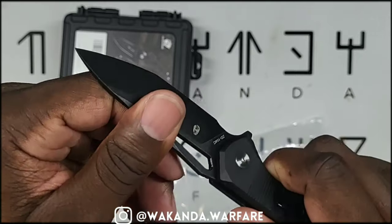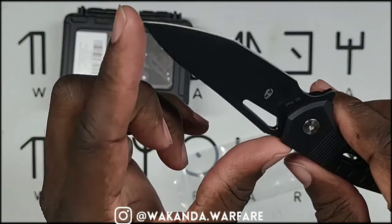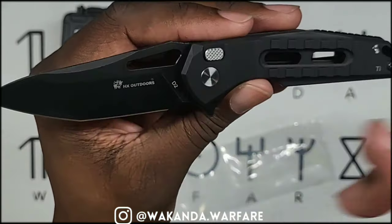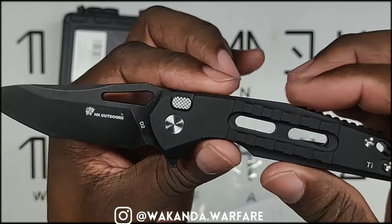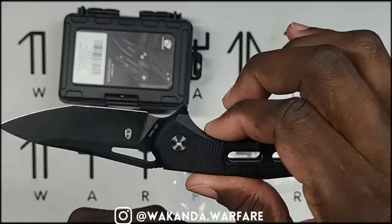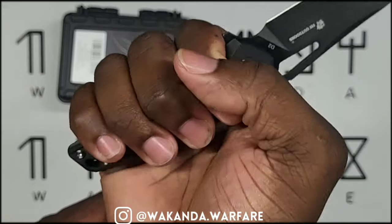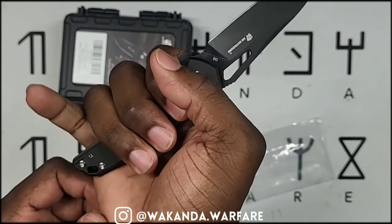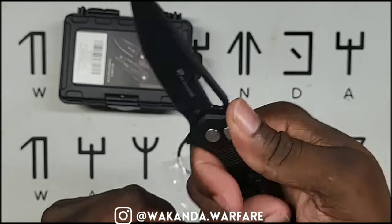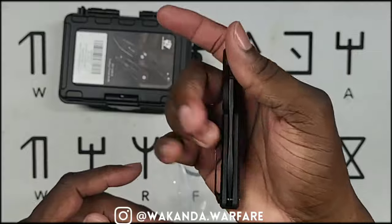The blade length is 2.87 inches — about three inches long. The handle length is 4.21 inches — about four inches long. I think that's the best ratio for a carry knife. This makes a perfect EDC knife: a four-inch handle so all my fingers fit, no pinky dangling, and a three-inch blade so it's not too long and bulky in the pocket. That's the perfect size.